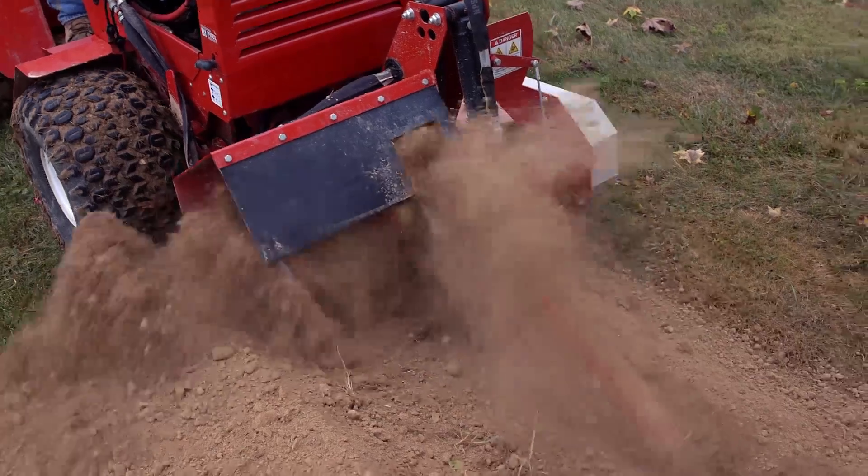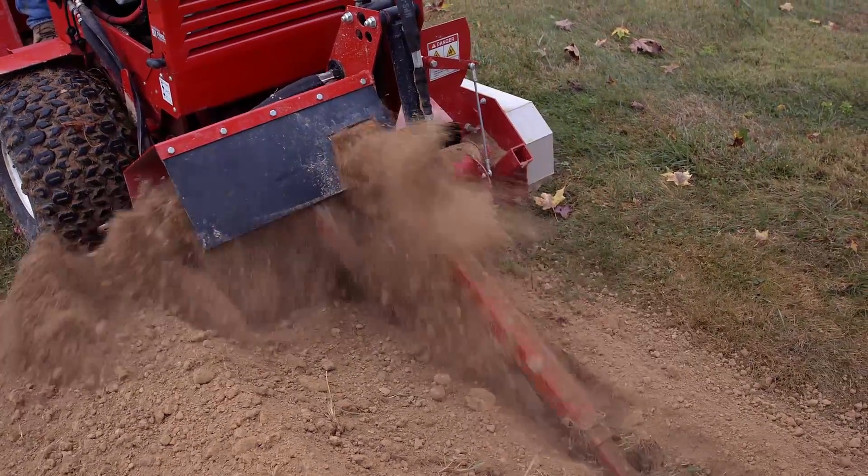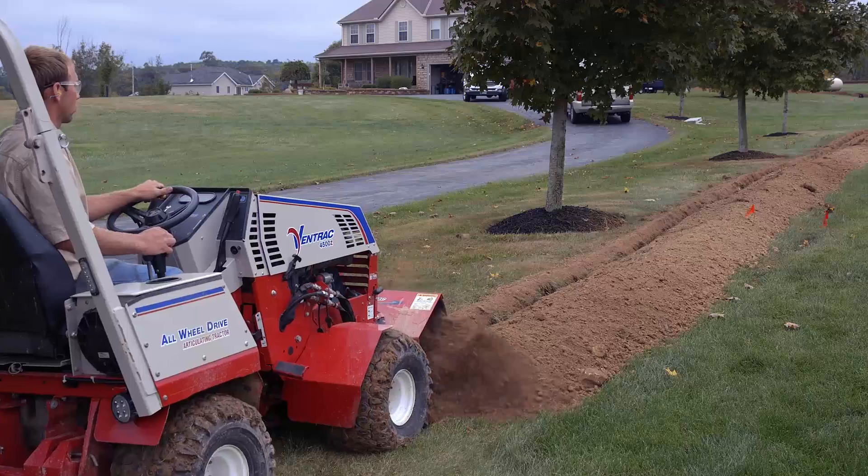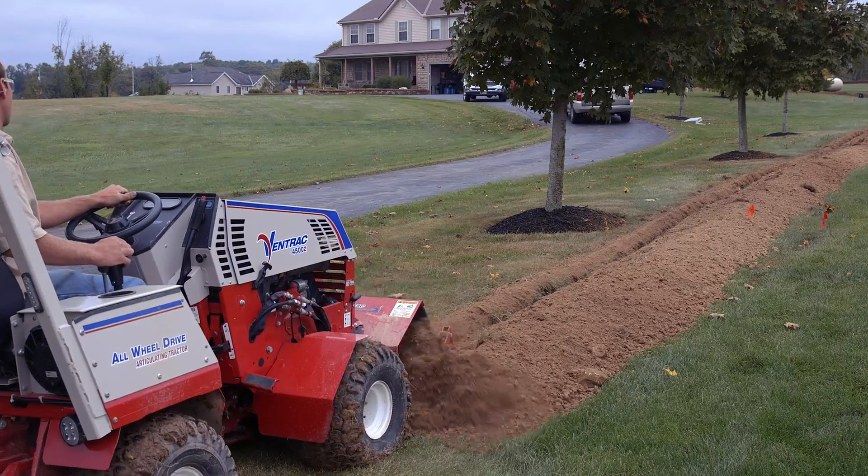As a utility contractor, I was really impressed with the speed of the machine. And we've had homeowners that love it for the job it does in their lawns. It doesn't damage the turf more than necessary. It's just been real nice that way.